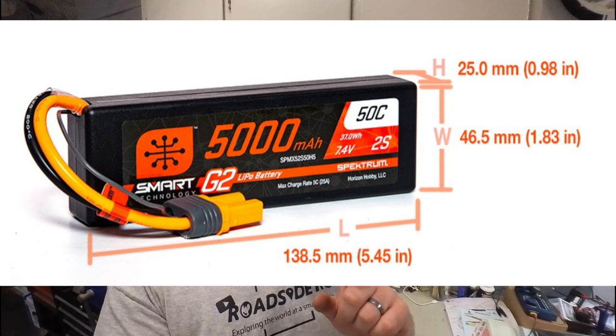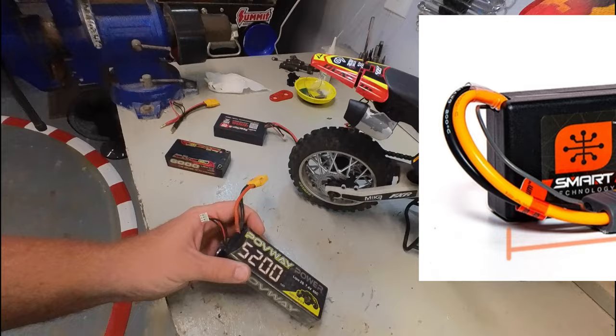There are two key things to note. One is the size: it's 138mm long, 46mm wide, and 25mm tall. One of the most important things is that the plug wires come out on this edge of the case.